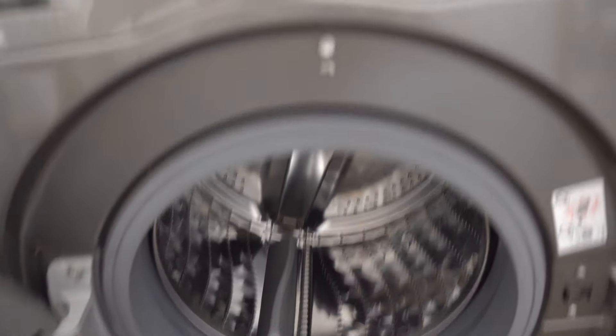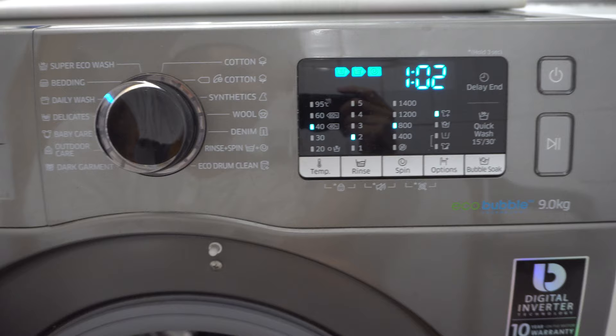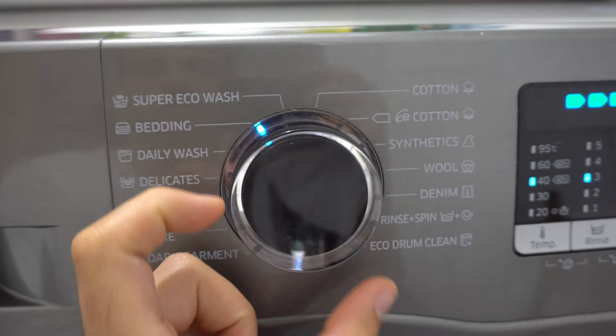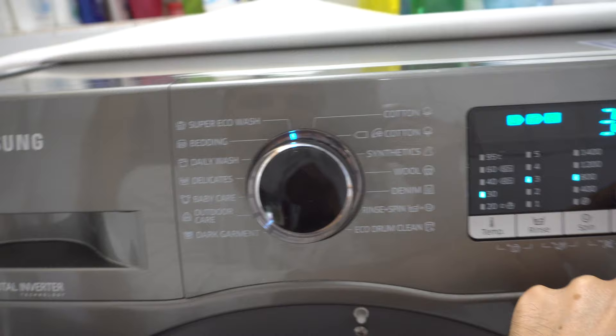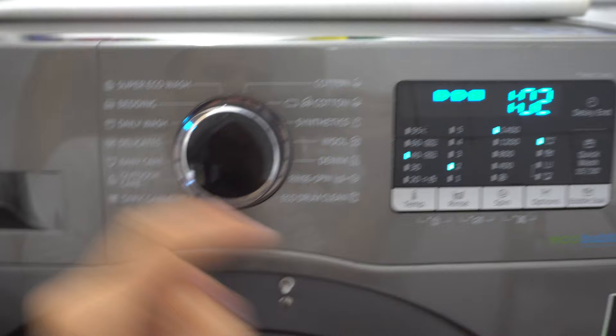Here's the Samsung washing machine. The question is how to use the quick wash function. To use it, let's power it on. It's available on daily wash — if it's on something else it might not work. It's not working on super eco wash and it's not working on bedding, so put it on daily wash.